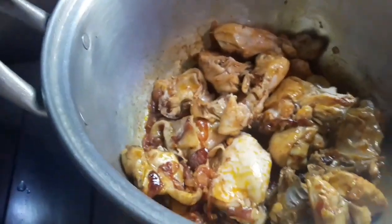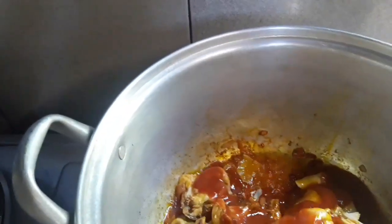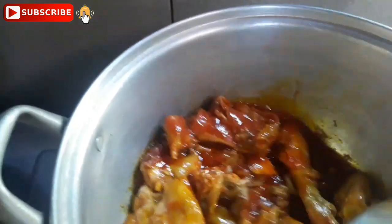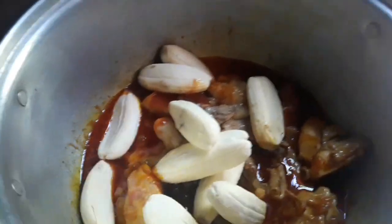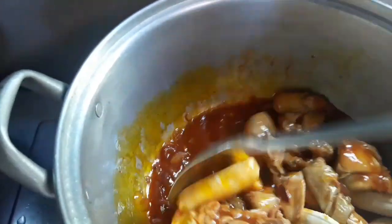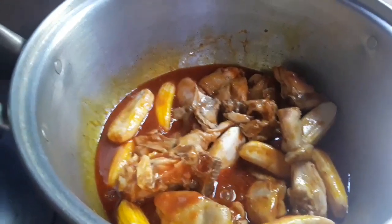Next is our tomato sauce. It's just a medium-size can since we only have one kilo of chicken. Mix it in so it blends with our chicken. Mix it well then let it boil a little, and then we will put our saba banana. You can also fry the saba banana — it's better that way like what I did with the potatoes earlier, but I forgot to fry it. It will still soften though, it won't be too hard.